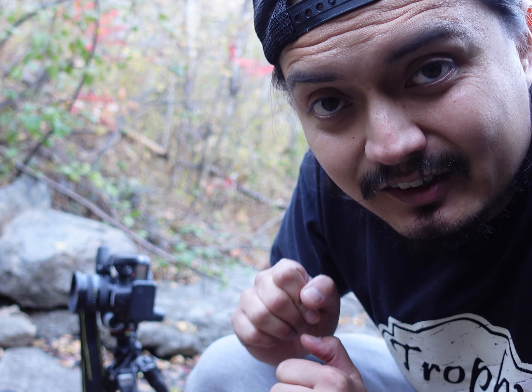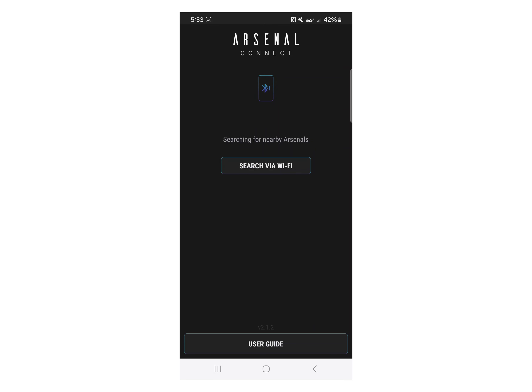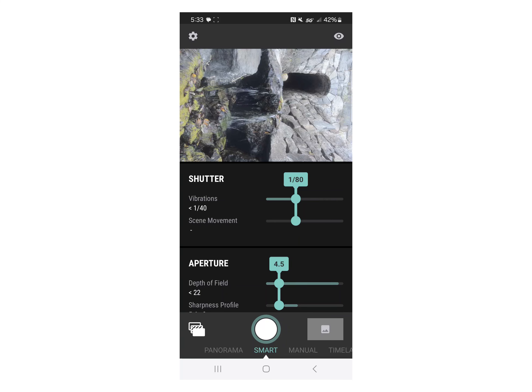I'm also going to do a boot-up test of the Arsenal to give you an idea of the speed on this device. What you're about to see is a screen recording of the Arsenal booting up and connecting to the Nikon D7000 in real time. Ready, set, go — booting up the Arsenal, it's already hardwired to the Nikon D7000. Watch that timestamp — we are connected in under 30 seconds.